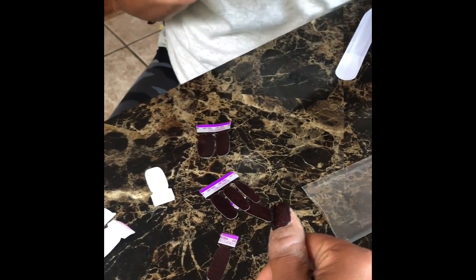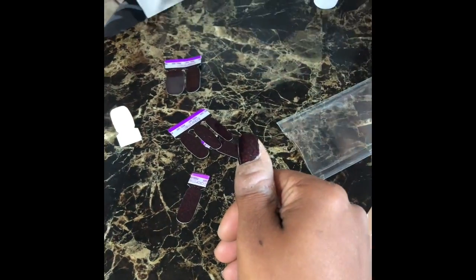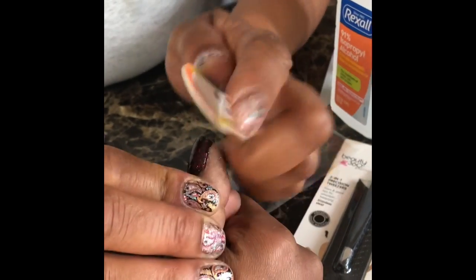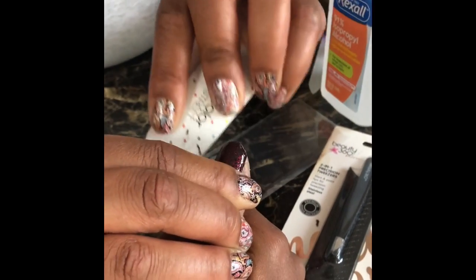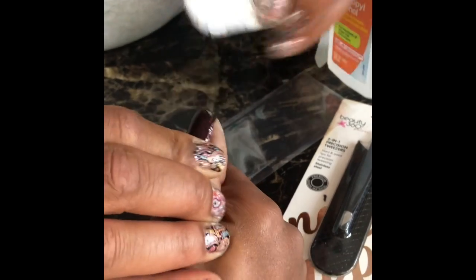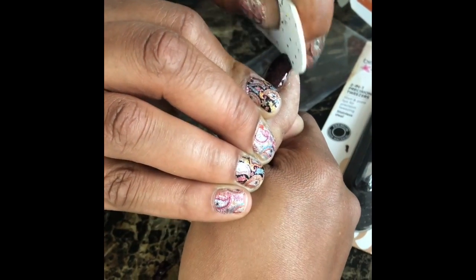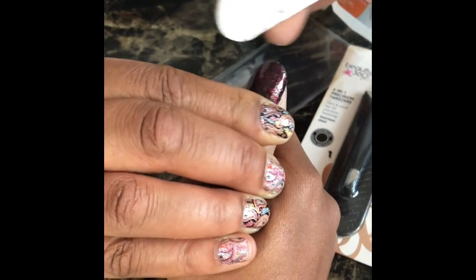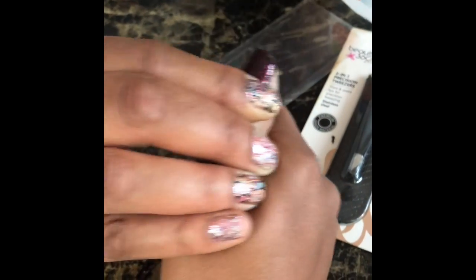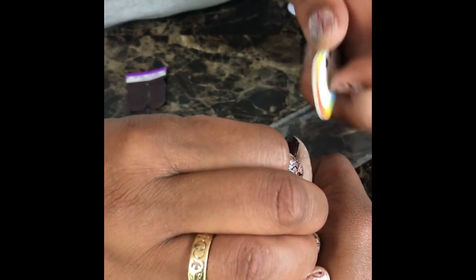I'm going to use the file — these are really super cute and you can reuse them. I like to put them in my purse. Instead of going across like that, you're going to go in a downward motion. Make sure you get all the extras off. You already pretty much did your nail sculpting before you applied the nails, so just be gentle — because remember, it's still attaching itself to your nails.